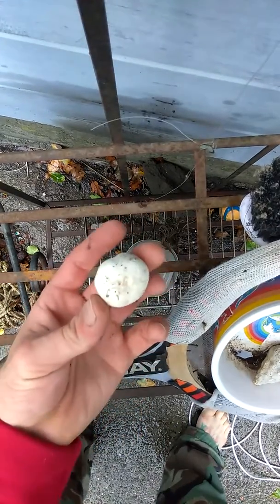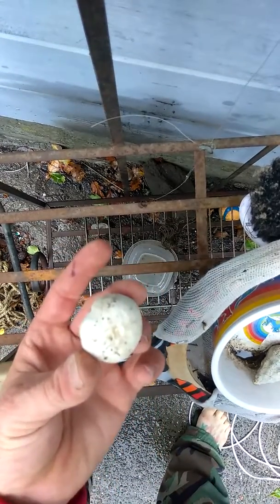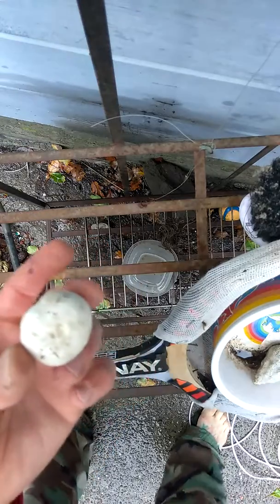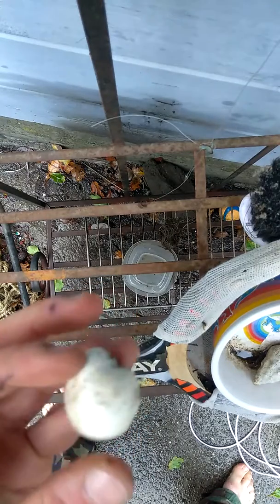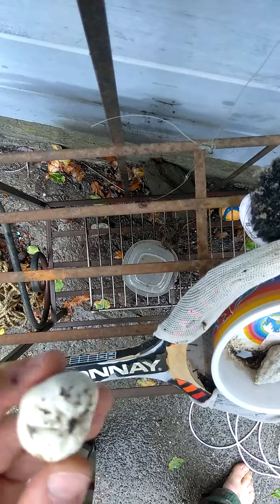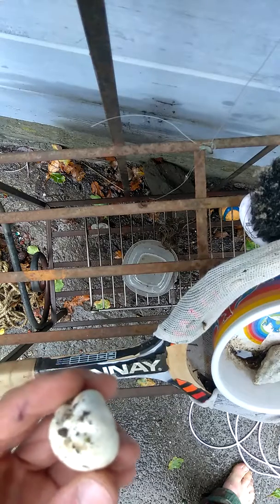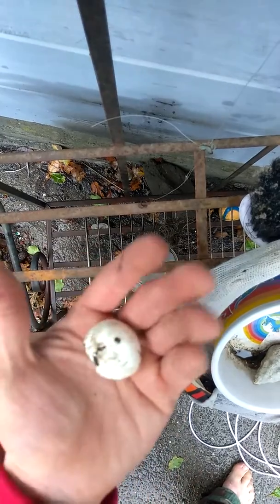Today I found my very first puffball mushroom. It grows on the ground like that, and when you're looking at it you'll think it's the cap of a mushroom, but there's actually no stem, no gills, and no root or mycelium coming out. These are edible and very tasty.